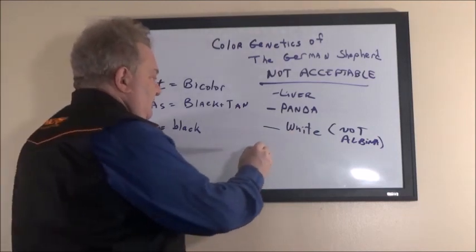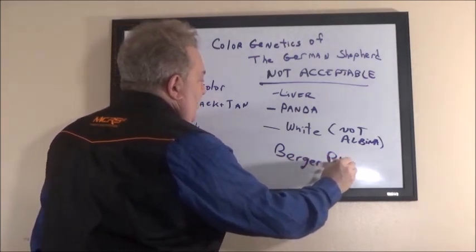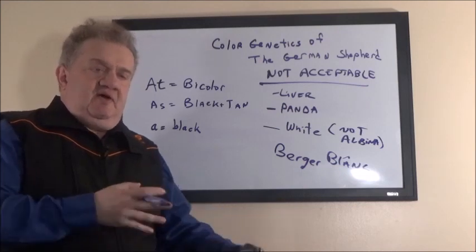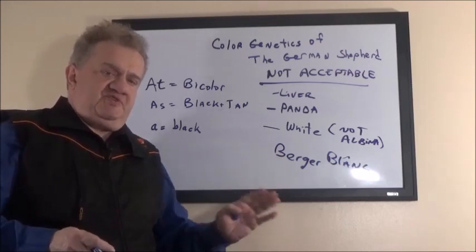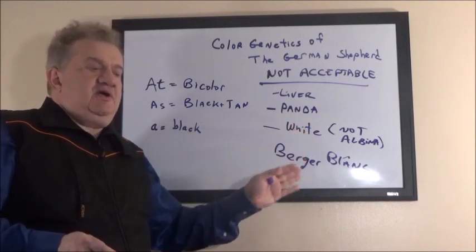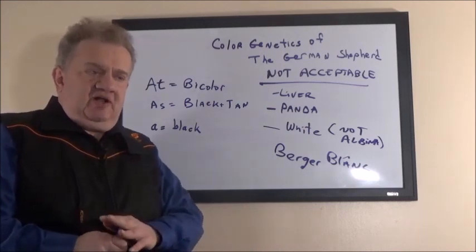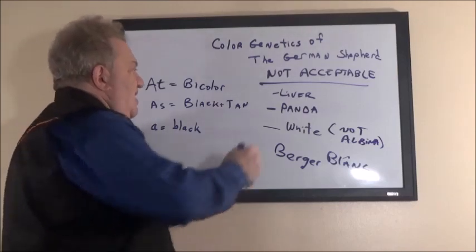Now there's a new breed called the Berger Blanc — that's the Swiss Shepherd. Since Switzerland is bordered by Italy, Austria, and France, all three languages are spoken there. The primary language is Swiss German, but they also have many French-speaking people. The Berger Blanc came from the white shepherd. Because it wasn't recognized for such a long time, fanciers of the breed decided to create a separate breed called the Berger Blanc. If you like a white shepherd, it is not the German Shepherd — it is not an acceptable color in the breed. If you want a white shepherd, get a Swiss Shepherd.